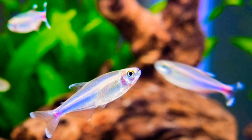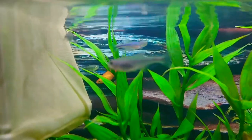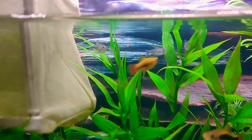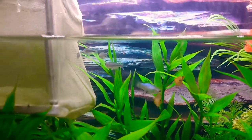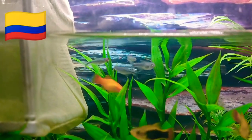Hey everyone, in this week's video we'll be talking about the Blue Tetra. Some other names for Blue Tetras are Koshu's Blue Tetra and Blue King Tetra. They originate from Colombia and Brazil.